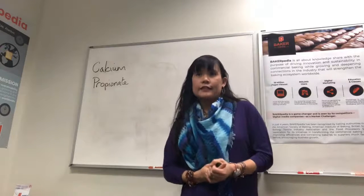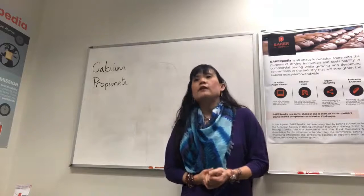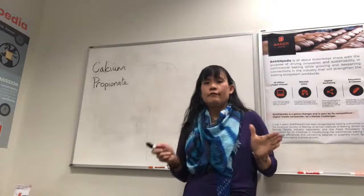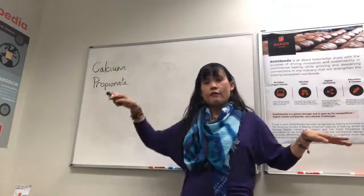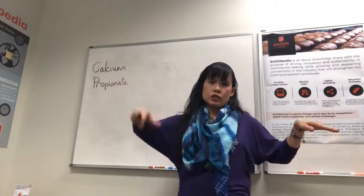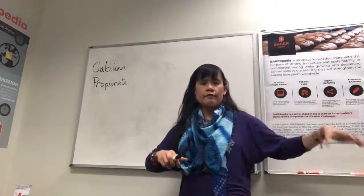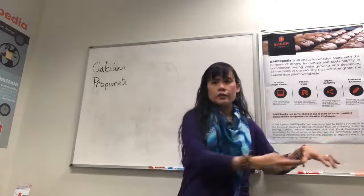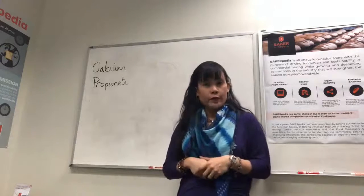Vasilis asks: is this the pH of the dough or final product? The 5.5 pH that you need to stay below needs to be maintained throughout the entire process — from mixing to sheeting to proofing to baking and the final product. All of them need to be below 5.5. Otherwise, the CalPRO becomes ineffective.